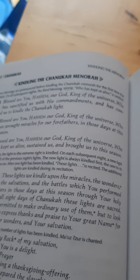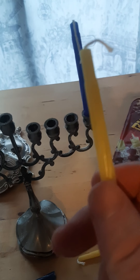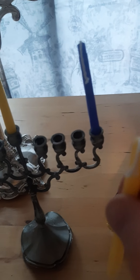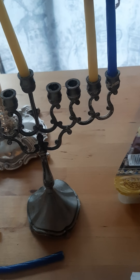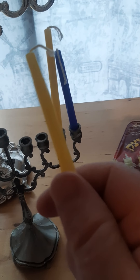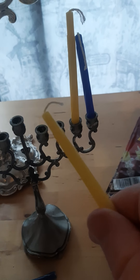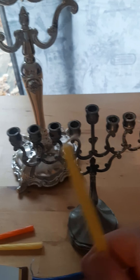On the second night, we omit the third blessing. We have the shamash lit, and we light the candle on the right. We have put the first candle on the right, and then one next to it — the newest one next to it — and we say the first two blessings, light the shamash candle, and light the newest candle on the left first, then the right. And then the third night, the same — we light the third candle first, then the others proceeding, all the way through eight nights.